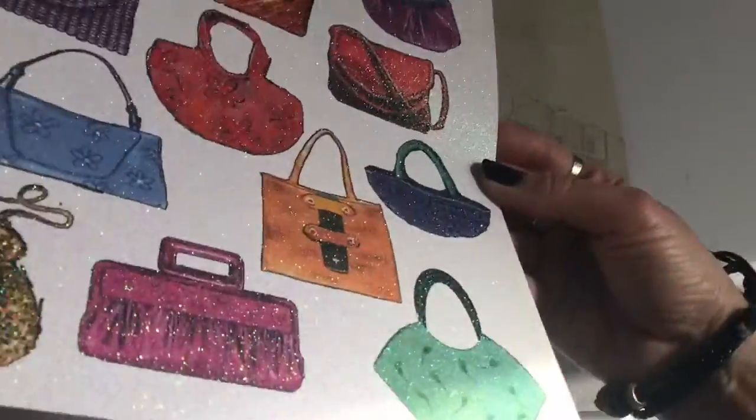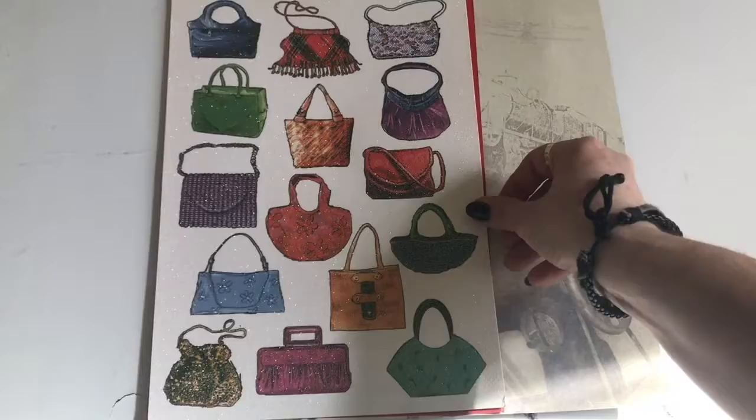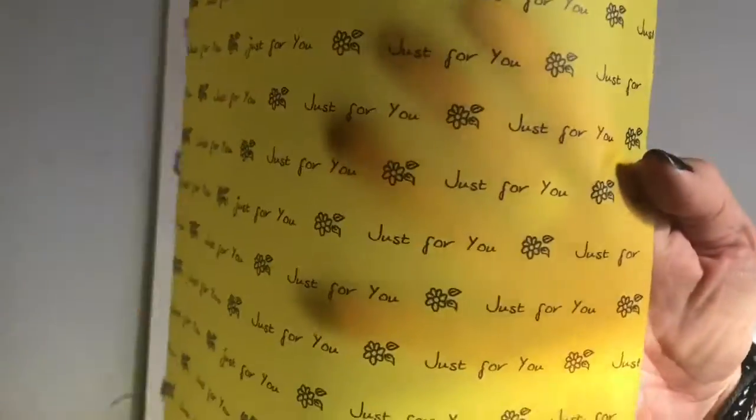In this pack we have a lot of handbags - you can see the glittery handbags. If you're into drawing figures, you can just pop one of these in to complement your image instantly. Quite nice for greetings cards if you're a card maker.